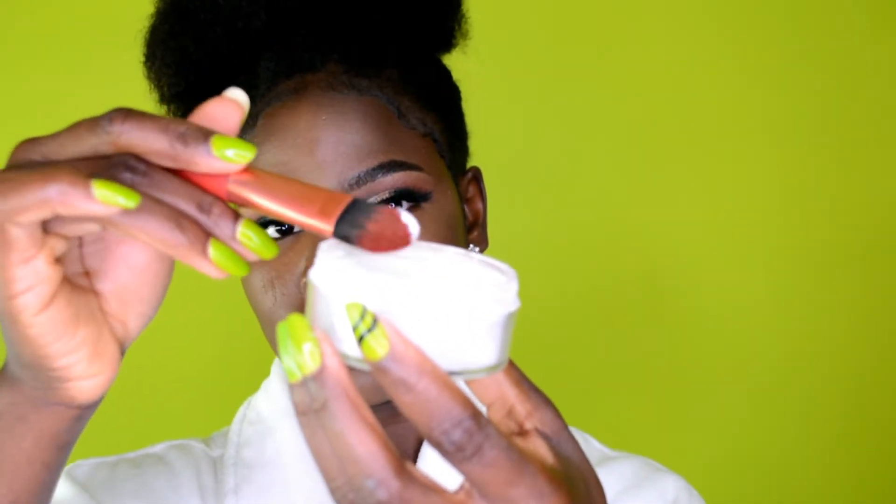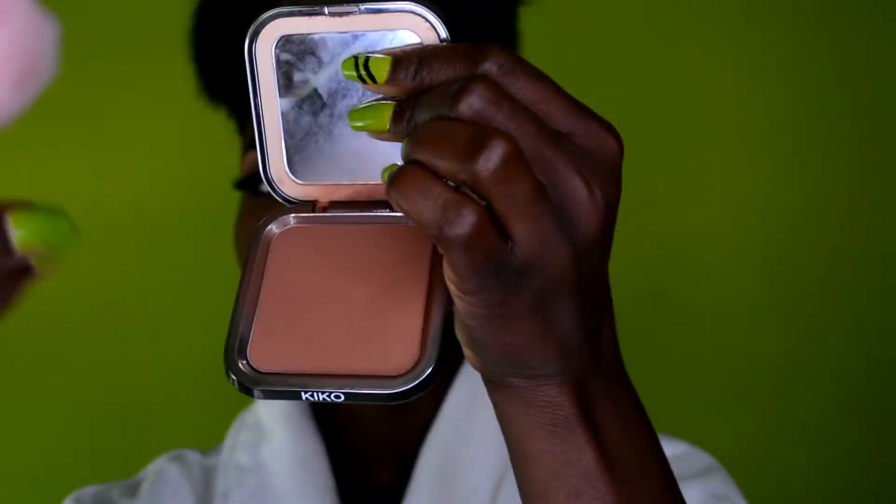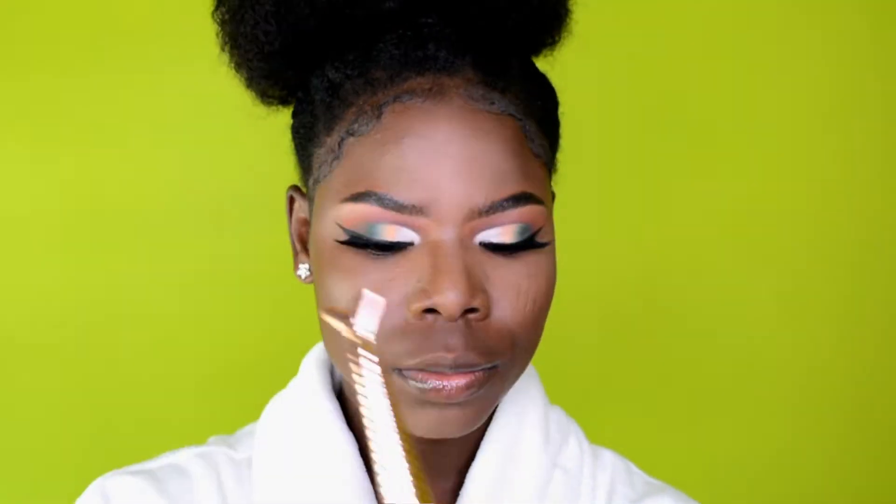Next I set the concealer using a translucent powder, applying it gently to the areas where I applied the concealer. Then for the rest of my face I use a Kiko Milano brown powder, going over the areas with the setting powder to blend everything out and make it look flawless.